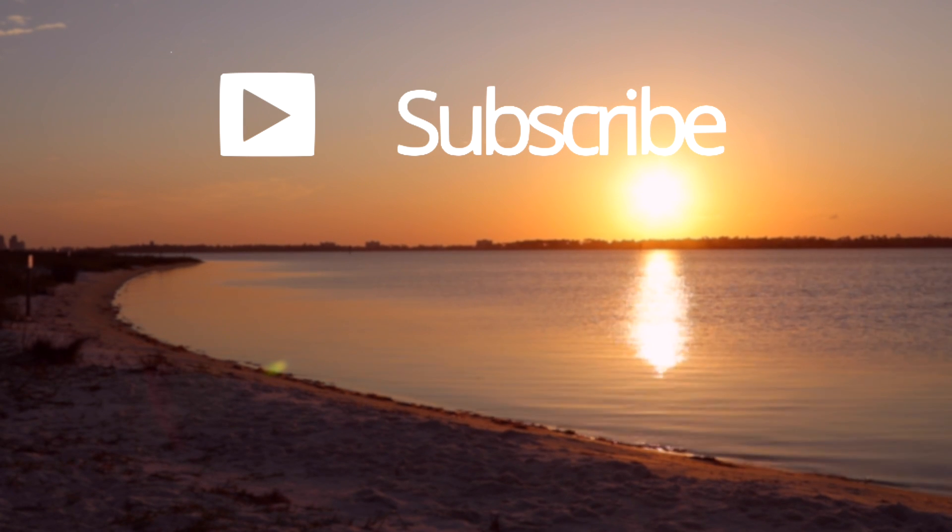Thank you all so much for watching this video. If you enjoyed it, definitely make sure to give this video a big thumbs up down below, as always. And of course, make sure to subscribe to this channel, and then you'll be notified when I release new videos. Again, thank you all so much for watching, and I will catch you all in the next one.